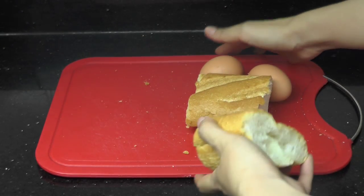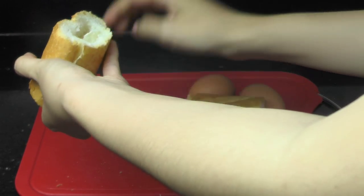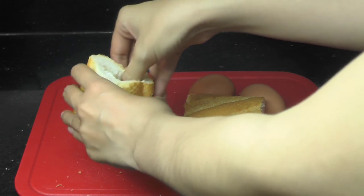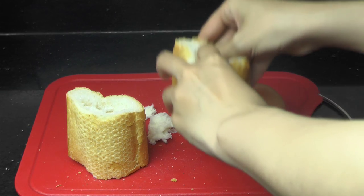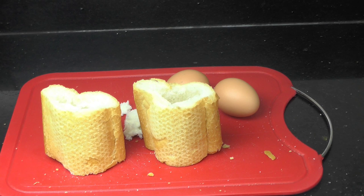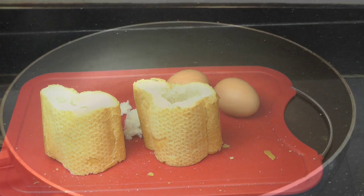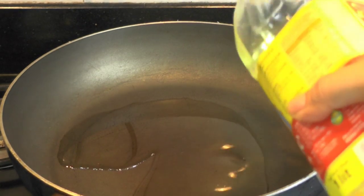At first we do a hollow. Then we turn on the heat and put cooking oil in the pan to make it hot.